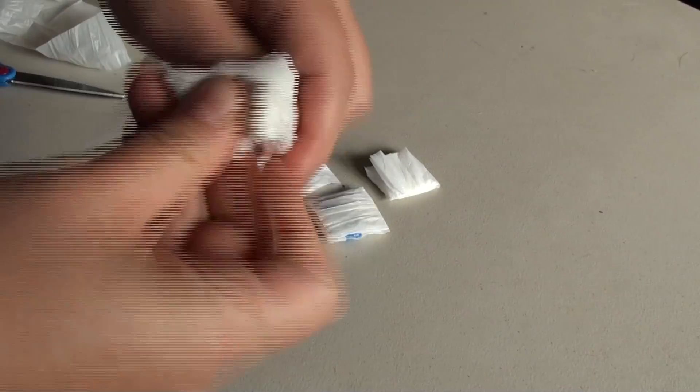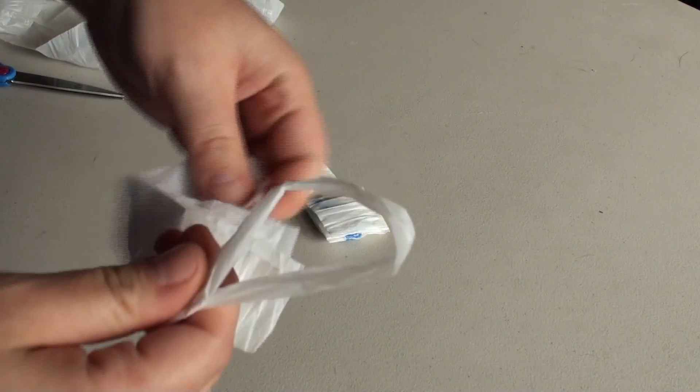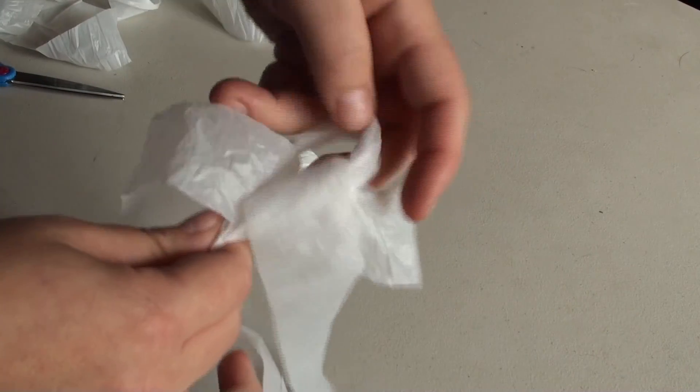Roll up into a ball. Take another strip, thread it through the middle of the loop, and pull.